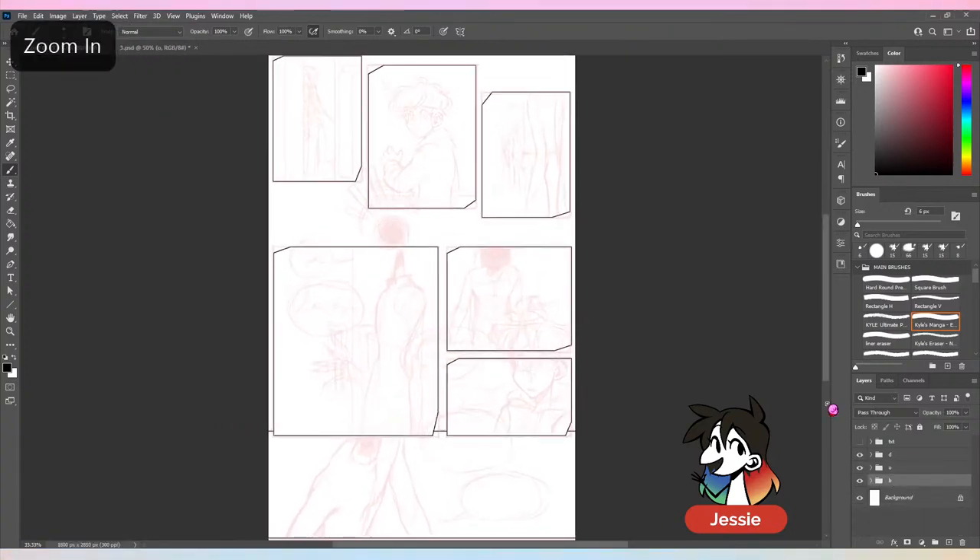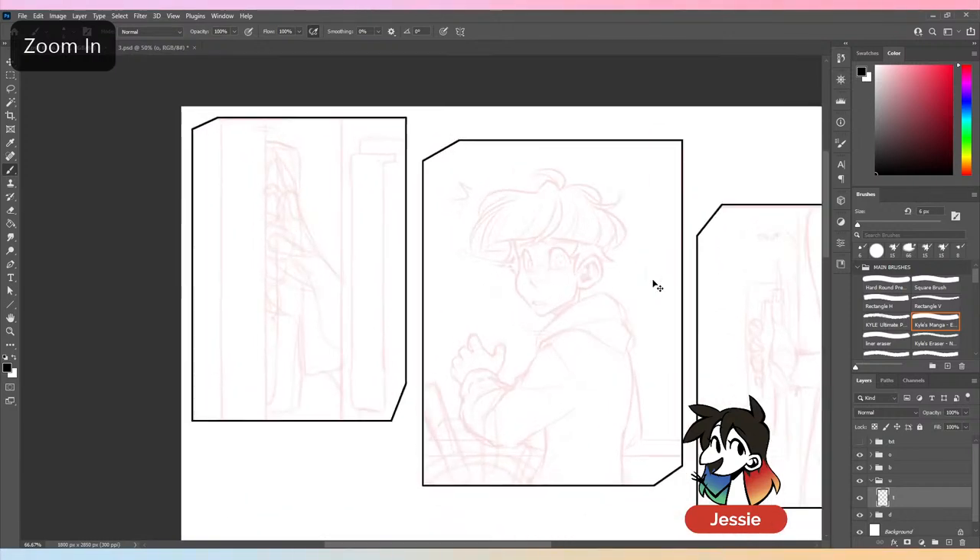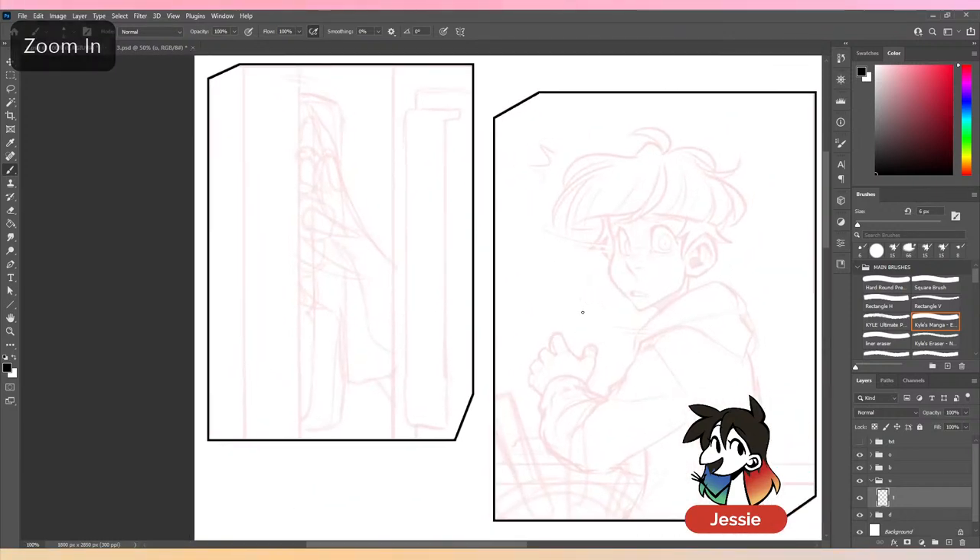Okay, that should be the panel layout for now. Let's move this folder back down and now I can work on the panels — now I can actually get to lining! This is the interesting part, I hope.